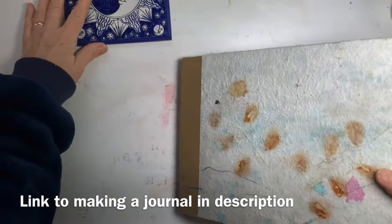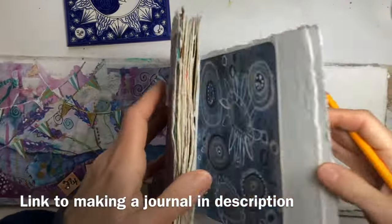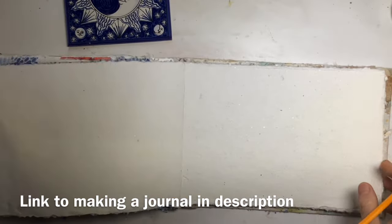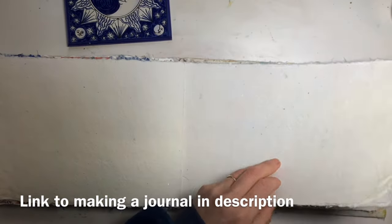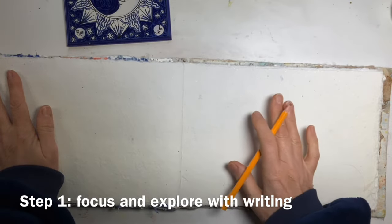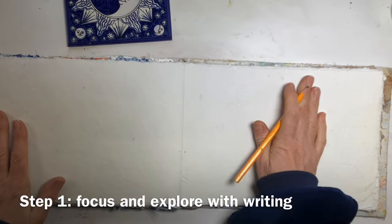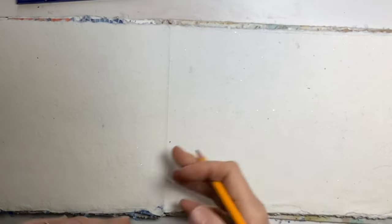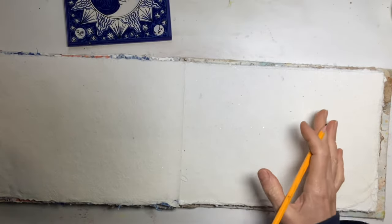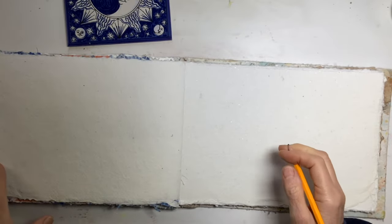I'm working in my homemade journal and I am making progress here. I'm getting towards the end and the journal hasn't fallen to pieces yet, which is quite a surprise. If I need to focus — if my mind is really distracted — I often start by writing in my journal about the subject or about what's on my mind. If you're frightened of the blank page and find it intimidating, writing across it can be a really useful thing to do.